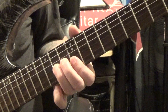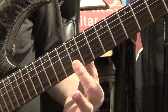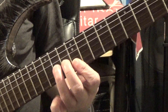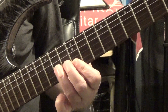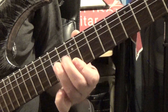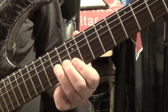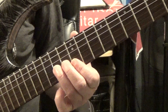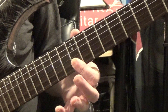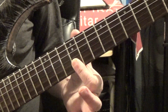We're going to do that bend and then take our first finger and bar it across the 12th fret of the high E and the B string. You have enough leverage just with your second and third finger to do this bend. Then follow the bend by picking the B and E string — just a down-pick on the bend and then down on each string.